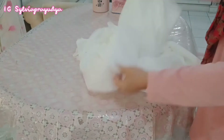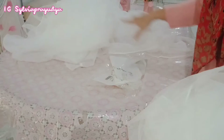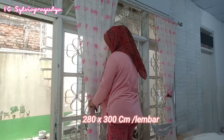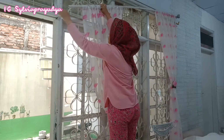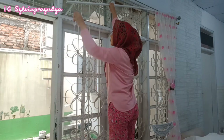Ini fitras IKEA yang beberapa hari lalu aku beli di Shopee, tapi baru sempet aku pasang sekarang. Jadi fitras ini satu setnya ada dua lembar, dan untuk ukuran per lembarnya itu 280 x 300 cm. Sengaja aku beli yang paling lebar supaya kalau aku pasang di jendela ruang makan ini, rempel atau kerutannya itu terlihat, gak kelihatan manteng.